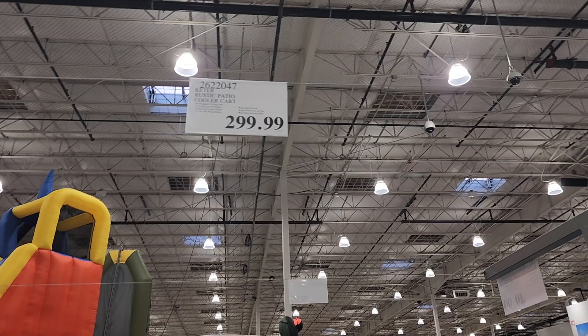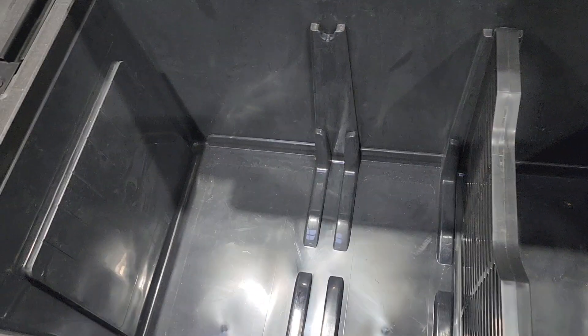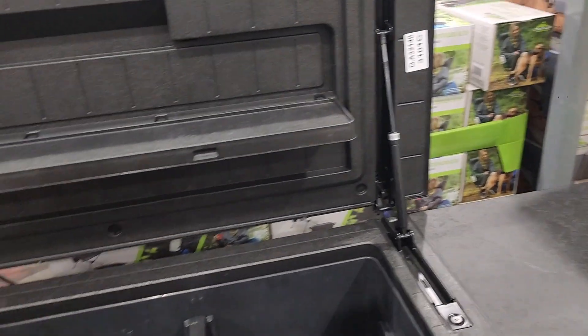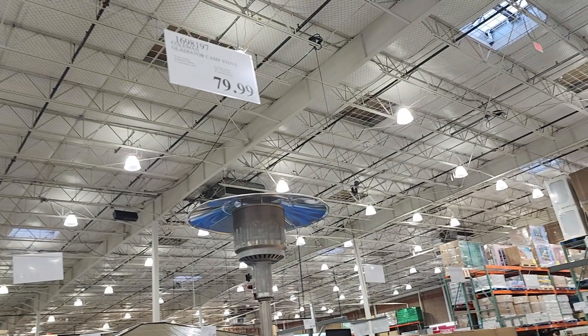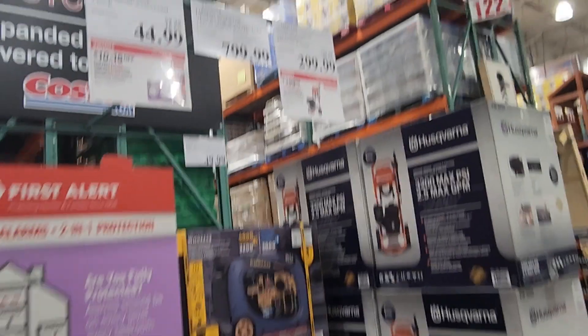Got this patio cooler cart for $2.99 — it's a really nice cooler cart, wish I could afford it. Kind of pricey but well built; the plastic should last a long time. $79.99 for this camping stove with two burners — it is portable.